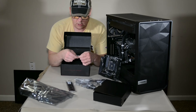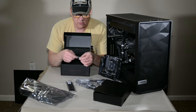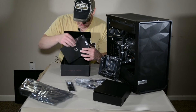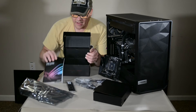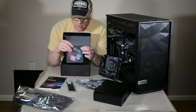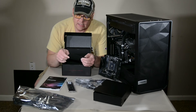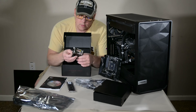Let's see what else we have in here. It looks like a couple more M.2 screws. And of course the manual. Now if you were using a DVD or had a DVD player, there you go — though I don't know why they have those anymore.